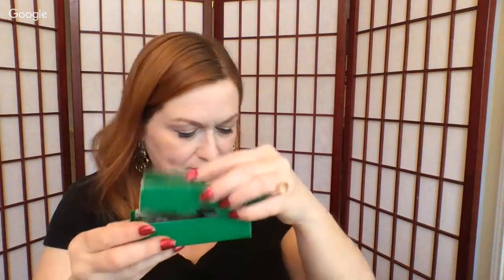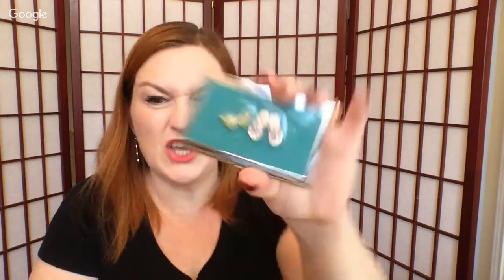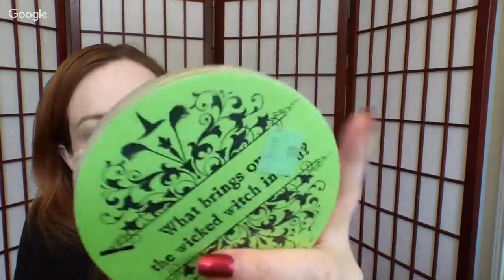And then a letter scriber — you trace it and it makes letters bigger or smaller. There are two of those in the box. I also have a really cute card holder with little flip-flops and sunglasses — there might be a couple little stones missing, but it's cute and you can use it. And then Wizard of Oz Wicked Witch coasters — still sealed. Are you a good witch or a bad witch? So that's in the box too.